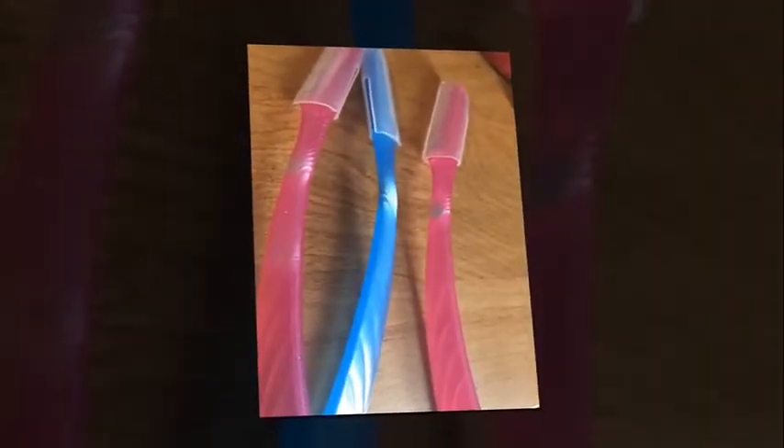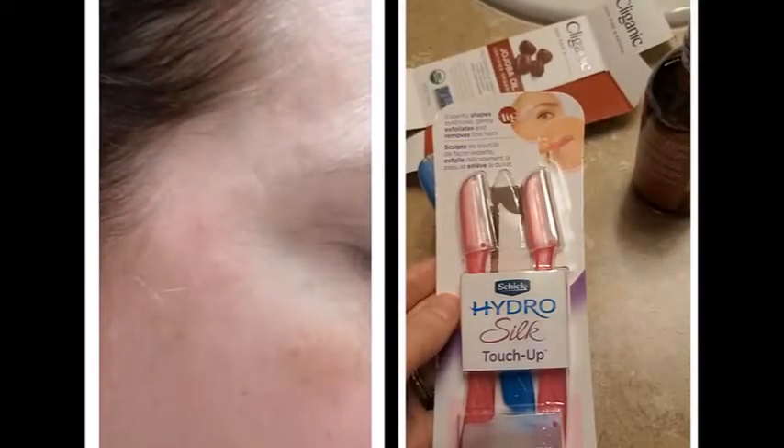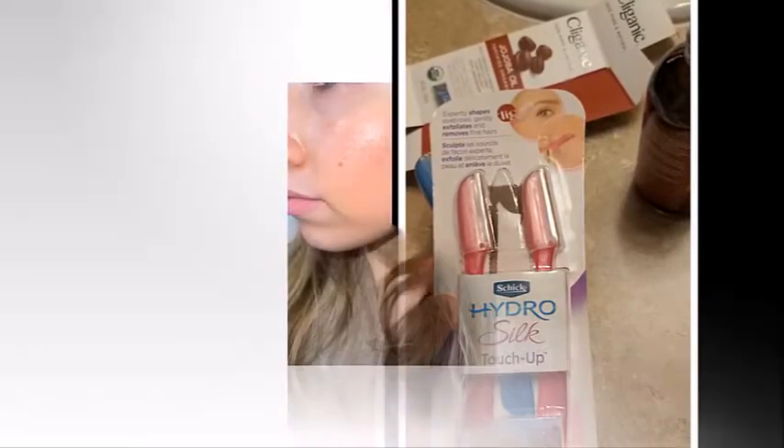Each razor is designed with fine micro curves on the blade to help protect your skin. If you want to touch up your eyebrows with the facial razor, each razor also comes with a precision cover that attaches to the blade to shorten the blade's length for effortless eyebrow shaping.